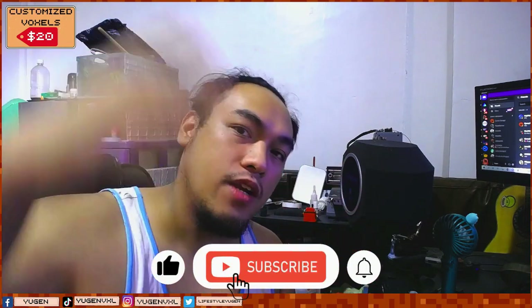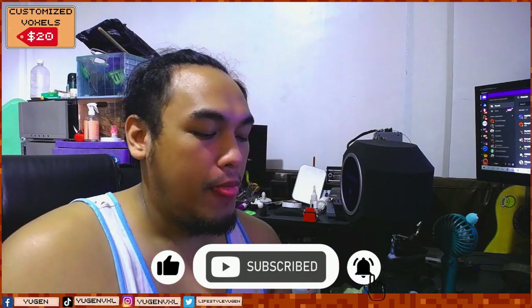If you like this video, leave a like, comment, and subscribe. If you want to support me on this journey of 3D printing and painting, you can do that by being a member of this channel. I give STLs — if you want your own personal voxels that you can 3D print, I can give you all the files I am working on every month.